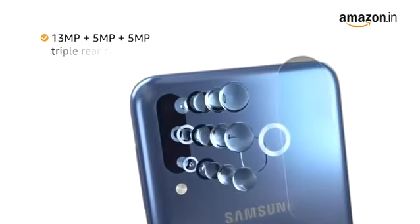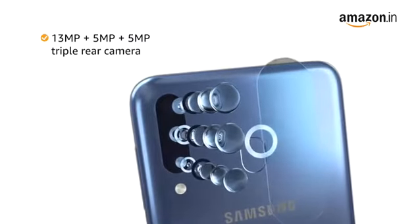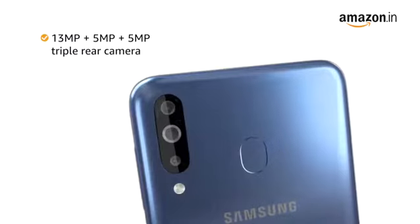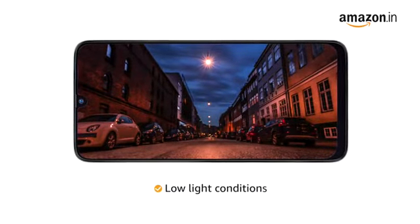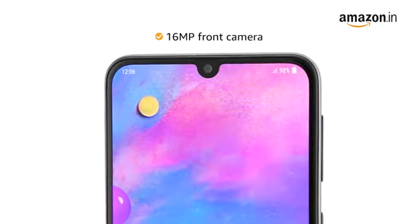The phone is equipped with a 13MP plus 5MP plus 5MP triple rear camera, which allows you to take clear pictures even under low light conditions. Click selfies with the 16MP front camera.